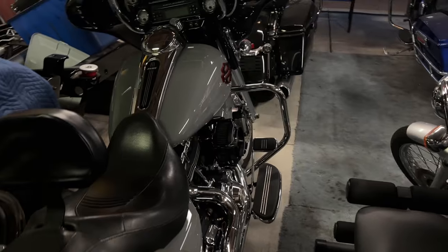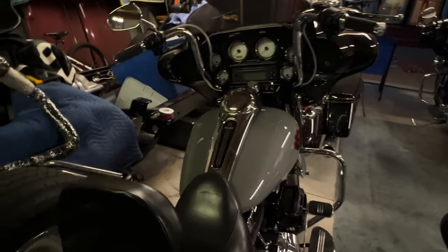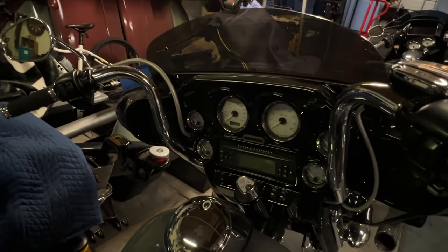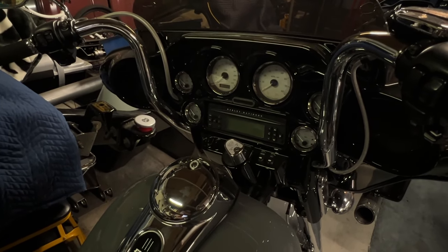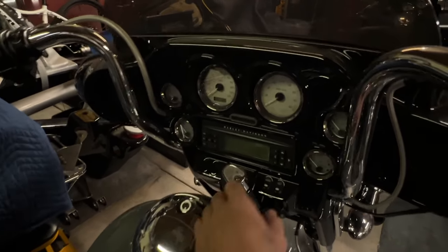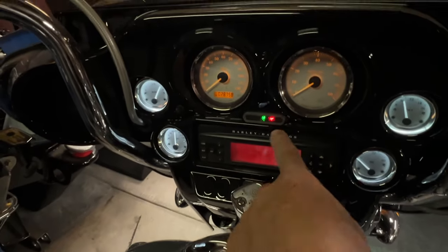I'm gonna open up some windows in here and see if these girls will start. We could try to start Wolf right now because Wolf doesn't need a key to start. So this beautiful girl right here — she hasn't been started probably since we moved her back here, sometime in July when I had surgery.